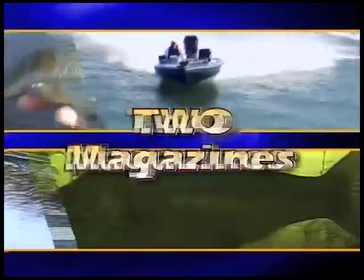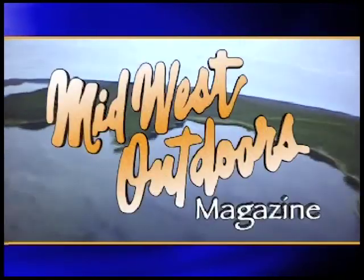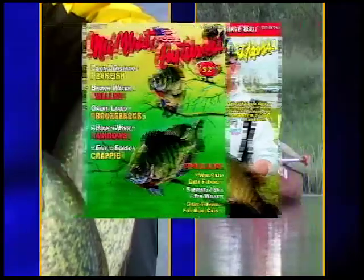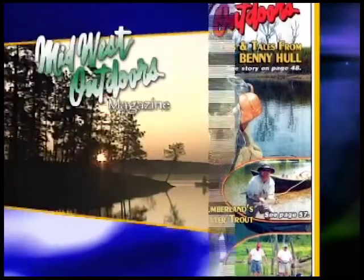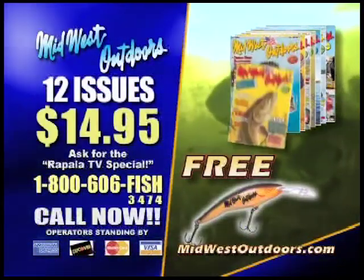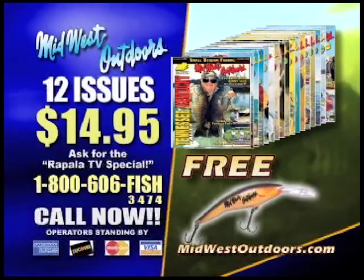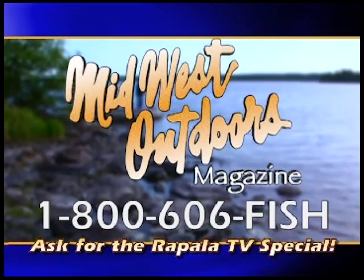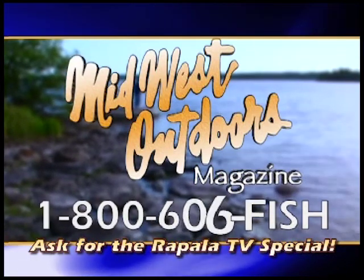Get two great magazines for the price of one, plus a free fish-catching lure. Midwest Outdoors Magazine and Tennessee Valley Kentucky Outdoors have come together in one great magazine, loaded with information real outdoors folks use every day — fishing tips, hunting strategies, and much more. Get 12 great issues for only $14.95. Call 1-800-606-FISH and subscribe today. Plus a free rappel lure. Midwest Outdoors Magazine, over 40 years helping people enjoy the outdoors.